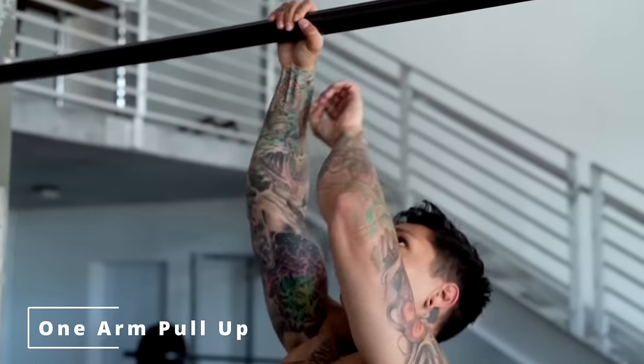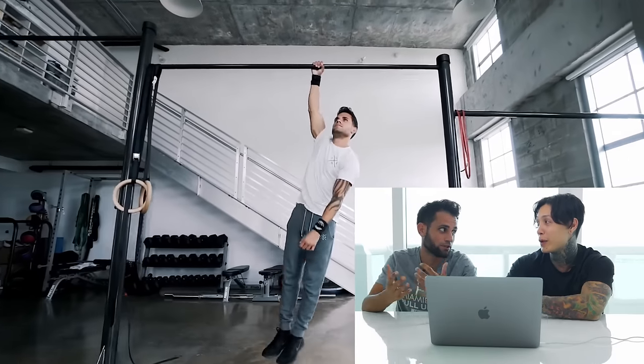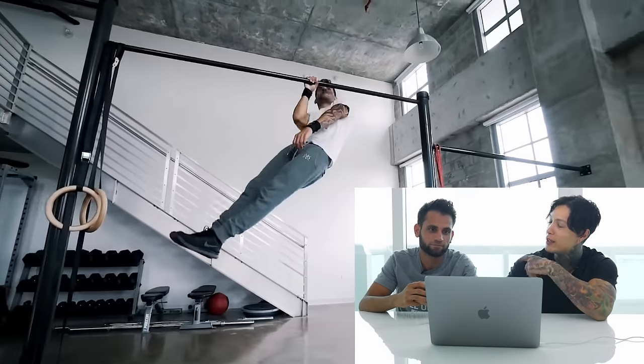One-arm pull-up. That's a tricky one. One-arm pull-ups are pretty freaking hard, but to get one solid one it doesn't take that long. If you can do at least 15 to 20 pull-ups, you can start learning — at least begin to start learning the one-arm pull-up.